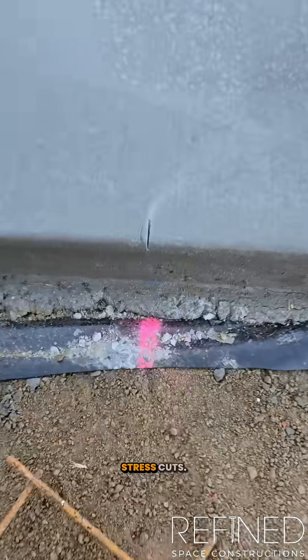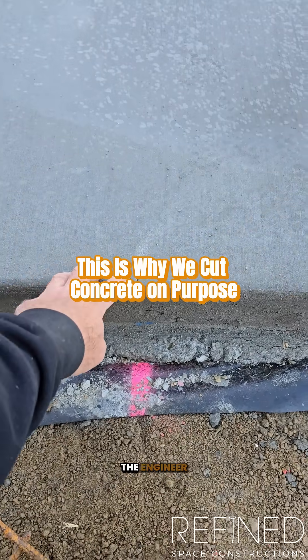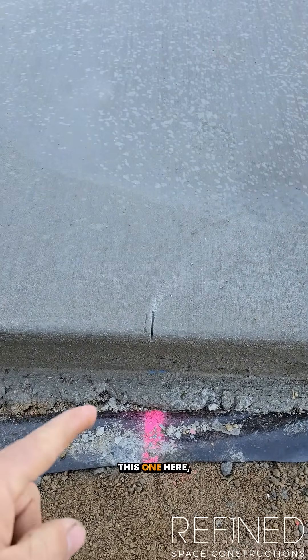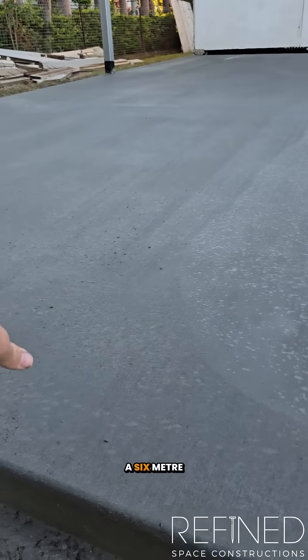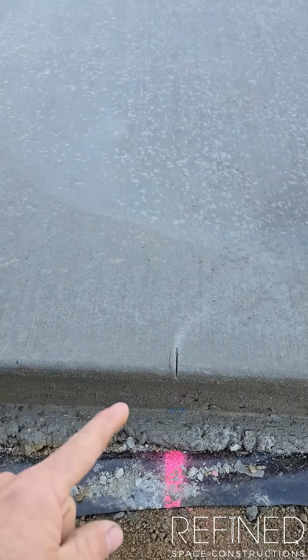We're marking out some stress cuts here. Depending on what we're pouring, the engineer specifies whether we need cuts in slabs or not. This one requires it — the engineers want us to keep everything under a six-meter spacing in regards to concrete squares.